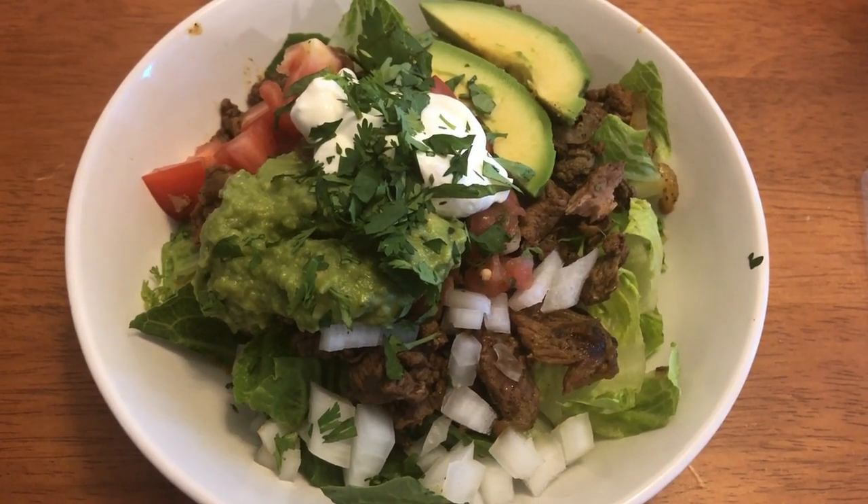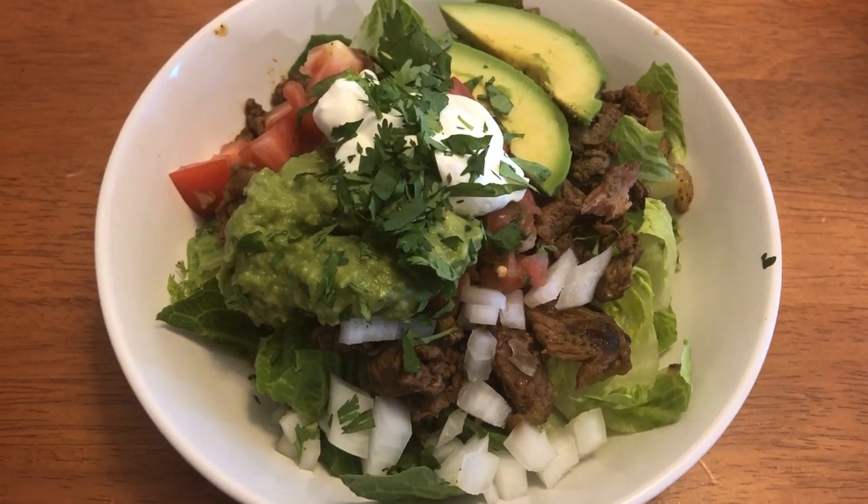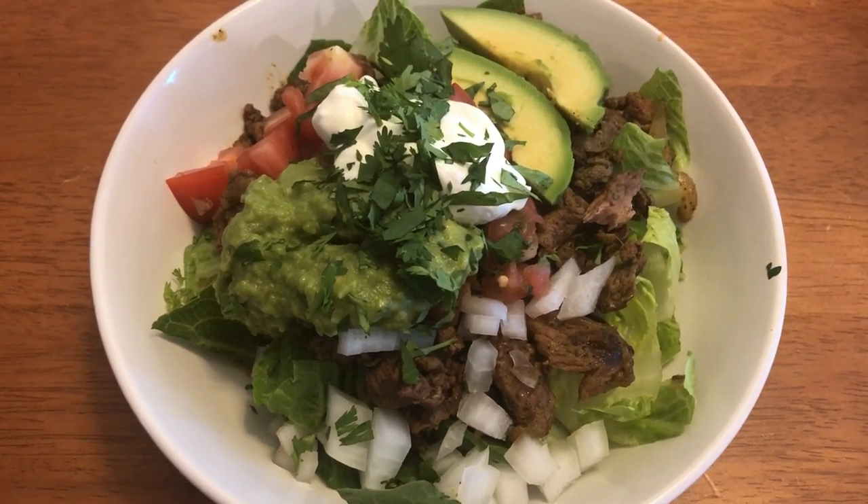Tonight for dinner we are having carne asada bowls. I'm having mine in a bowl, the family had theirs on tortillas. I made this in the crock pot.